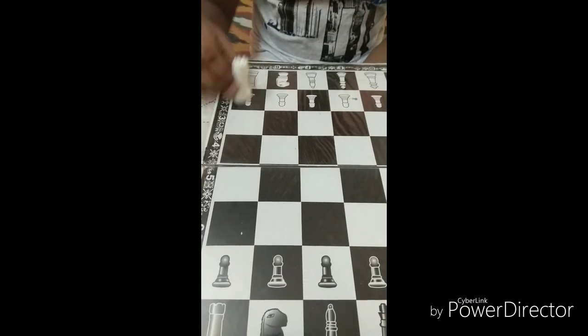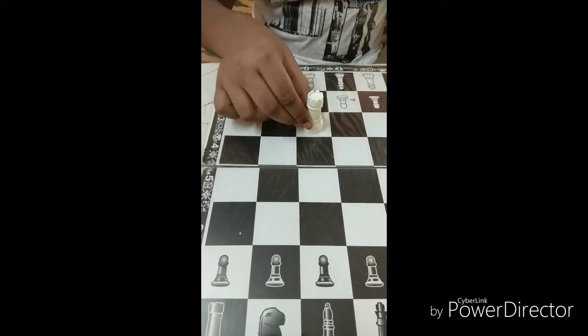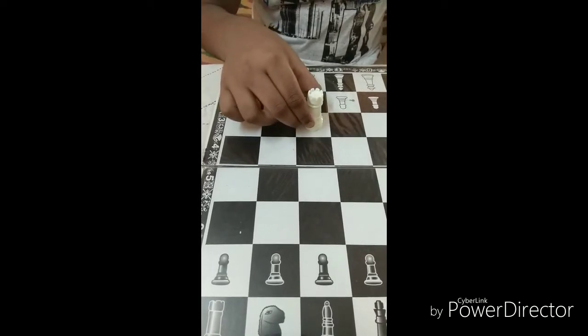This is the rook. The rook can move forward, it can move sideways, and it can also move backwards.